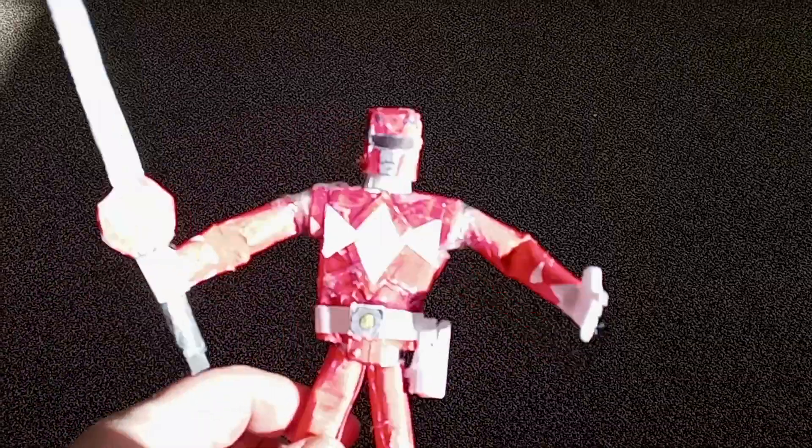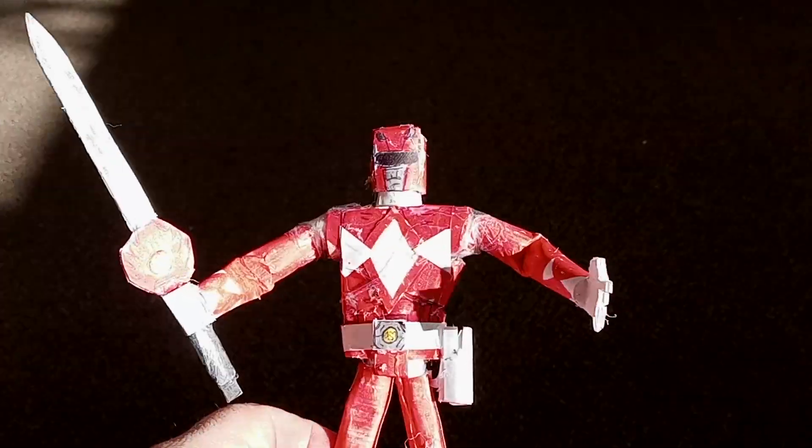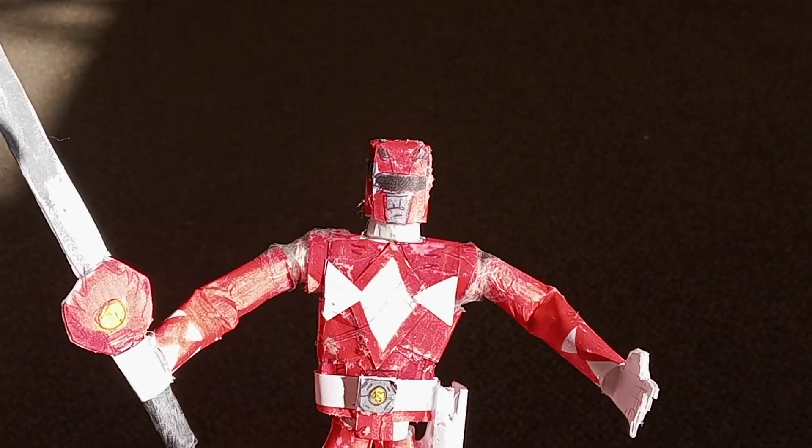What's up YouTube, it's me again, Dave Marion. This is Dave Marion's Toy Show, and today I want to show you something I created. It's a homemade Power Ranger figure made out of paper — it's pretty cool.